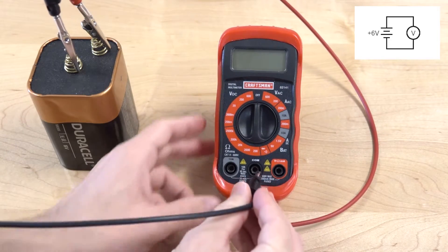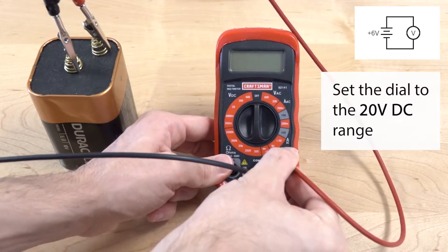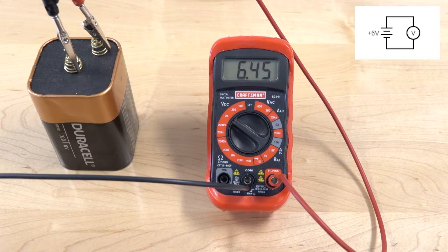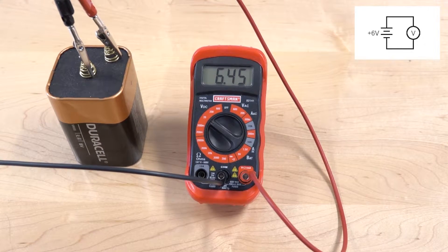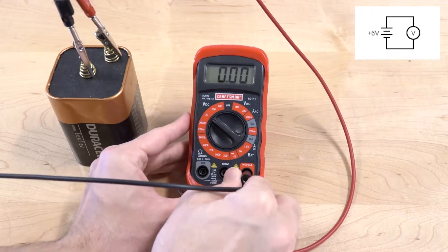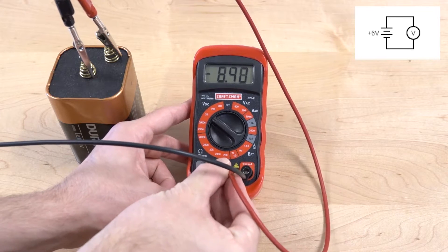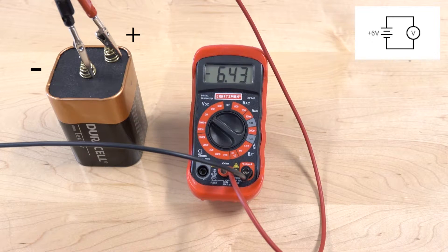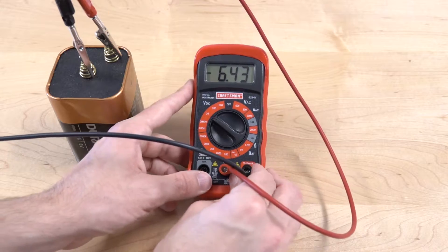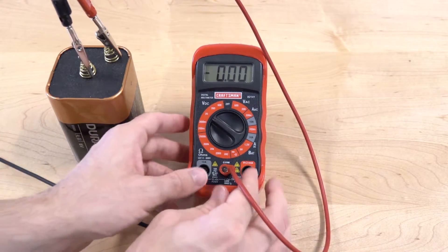Next, we're going to do the same thing again but with another meter. Like the one before, we have to tell it the range, and in this case it'll be 20 volts. Then we're going to swap the leads to see what happens — the red is going to go into the common port, and the black is going to go into the right input. We see that a negative sign appears on the meter, and that means that the black lead is at a lower potential than the red lead. The meter is taking the difference, measuring the potential difference between the terminals on the battery.